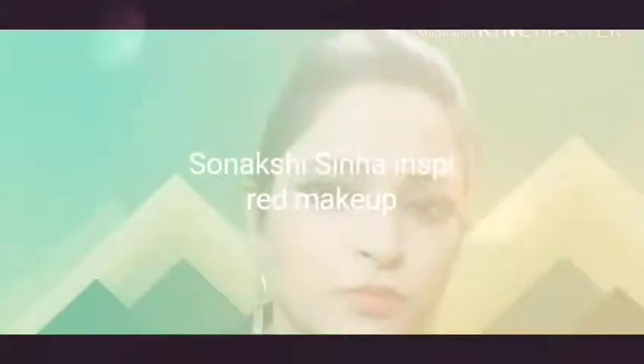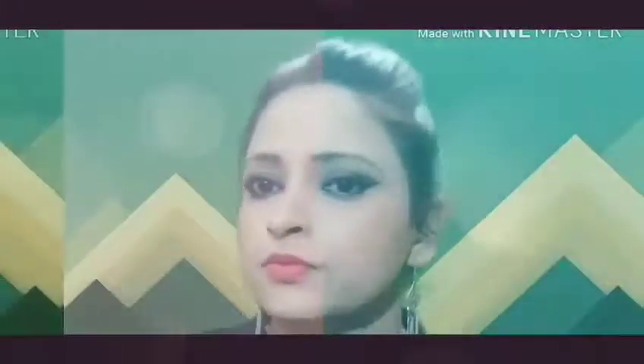Hello guys, welcome back to Get to Awesome. I am Hussugam and welcome to my channel. Today's topic is a Sonakshi Sinha inspired makeup look with smoky eyes and a light pink lipstick shade.